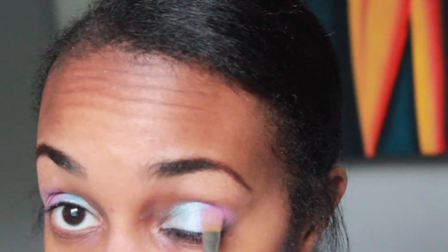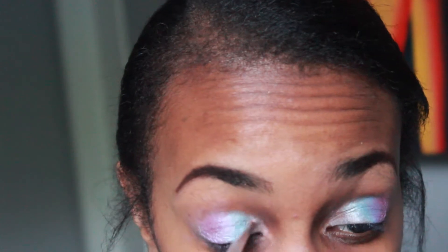Now I'm adding a lilac purple type color on the outer V of my eyelid. If anyone needs to know the name of that product, I can list it in the description box. I'm also applying a white-beige type eyeshadow in the inner corner of my eyes just to highlight that area.